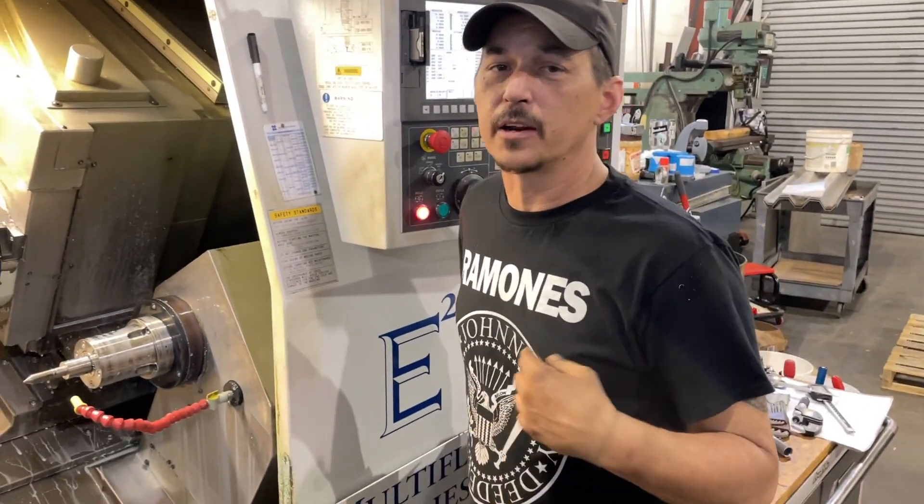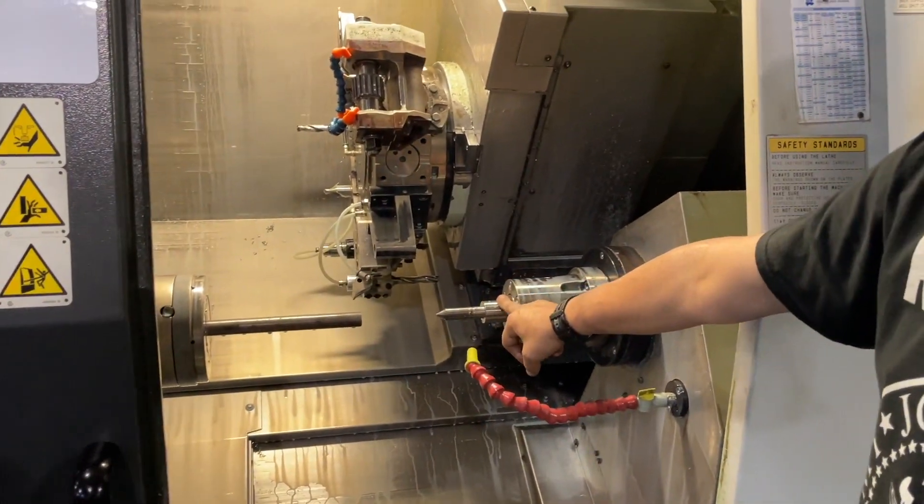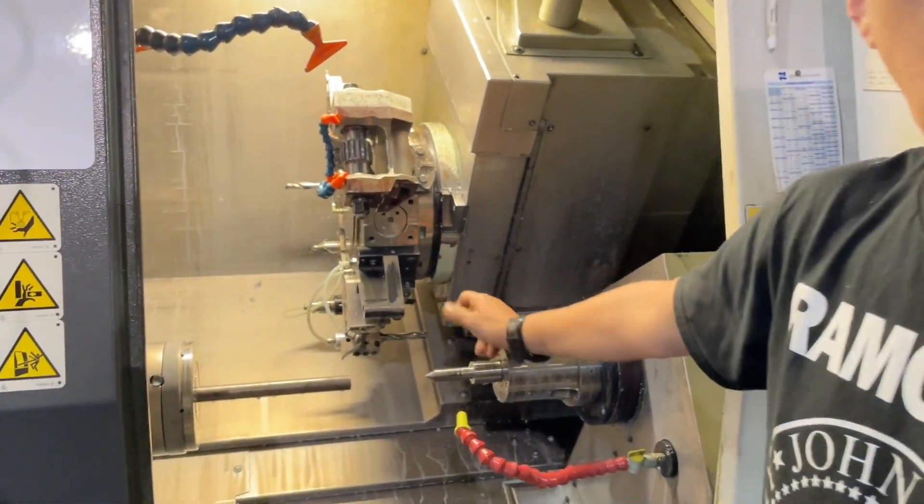This is step five. While not a true machining operation, we've pulled the spindle out and put a center in, all automatically from the turret.